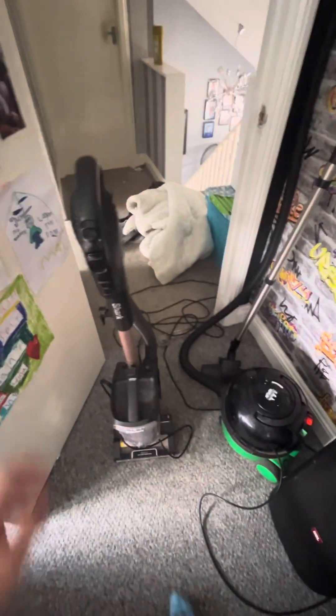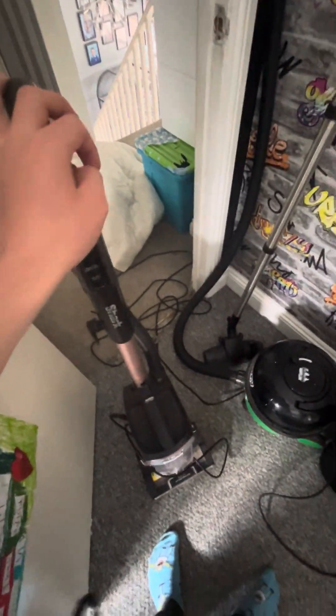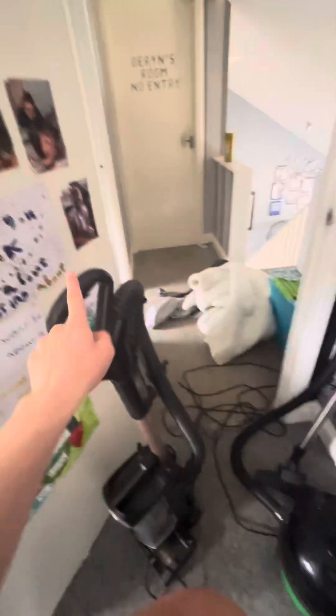What's happening YouTube, it's Frankie here. Today we're going to be doing a little bit of hoovering — the Shark hoover versus my Henry Pet hoover. First we're going to be using the Shark. I'm filming off my iPhone so I can't pause the video or anything, so you'll just have to bear with me. Alright, let's hoover.